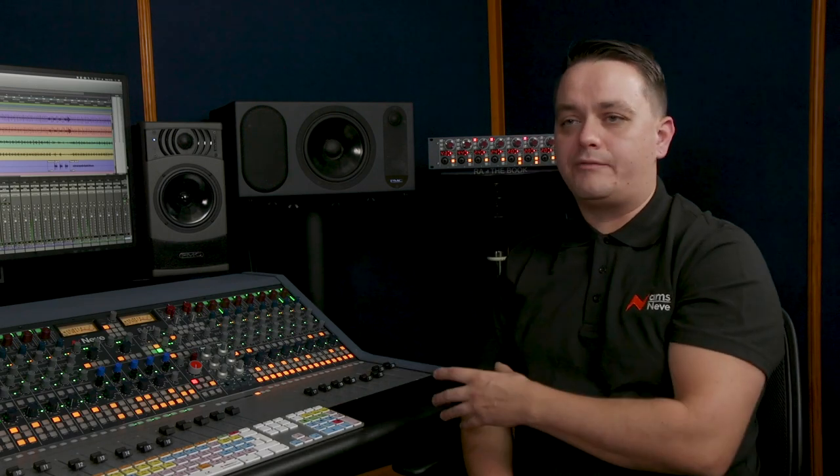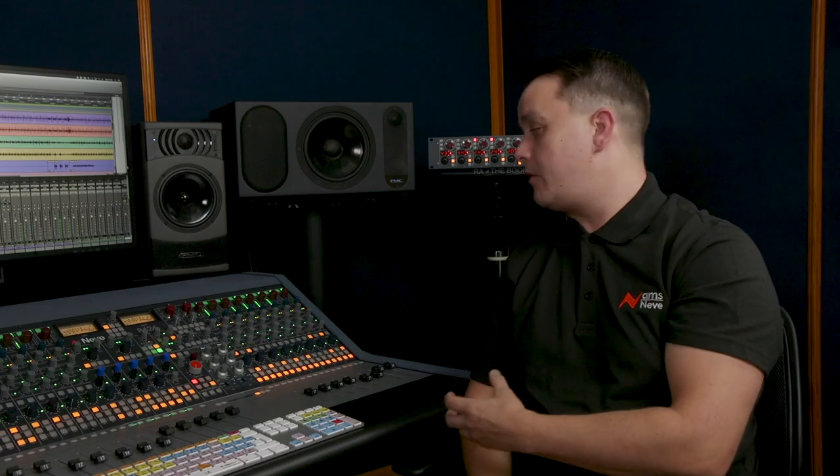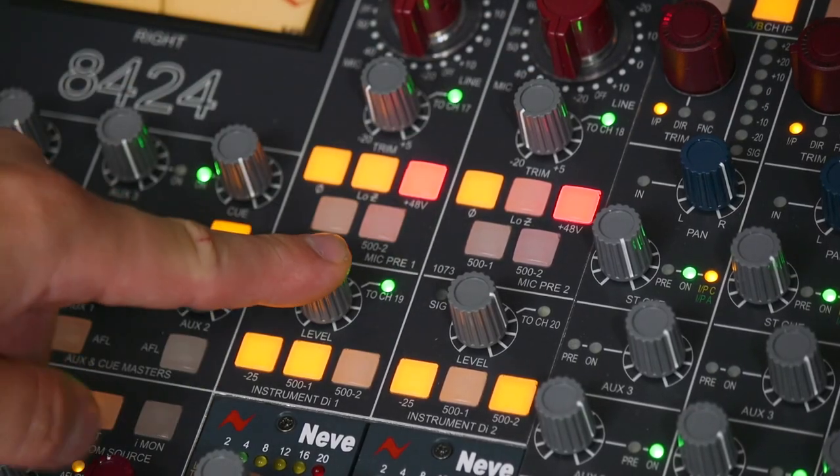So the 1073 and the instrument DIs — they're completely independent from the 24 channels? Yes, that's correct, and the 1073s can be used as standalone units with their own inputs and outputs at the back and patched wherever you want. Both the 1073s and DIs have smart routing that allows them to be sent to channels 17,